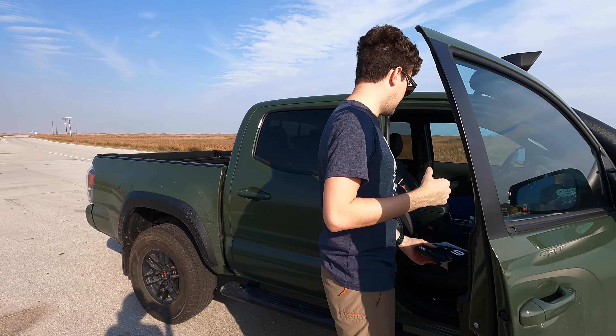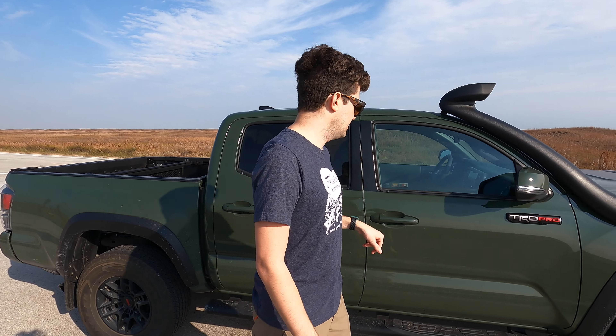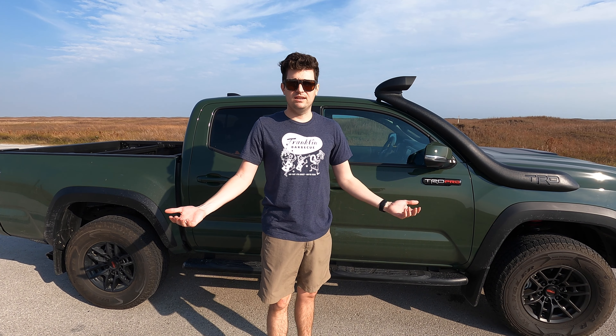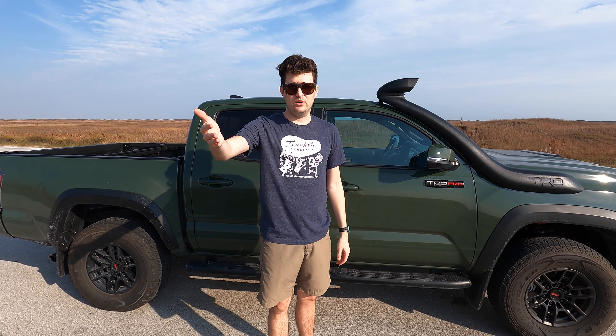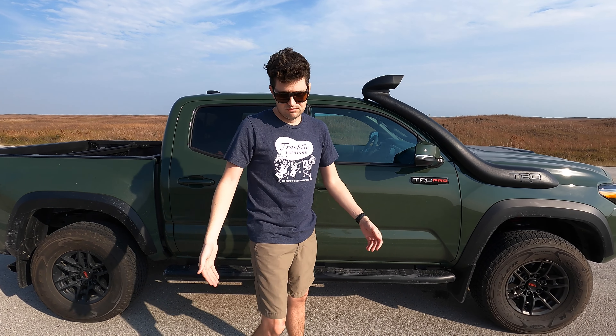All right, so this is with the media mod on. It's the same amount of wind — this is like a minute later, literally. So we're going to be able to tell the difference between whether it's good or bad. I'm probably five feet away from the mod at the moment, so we'll figure it out.